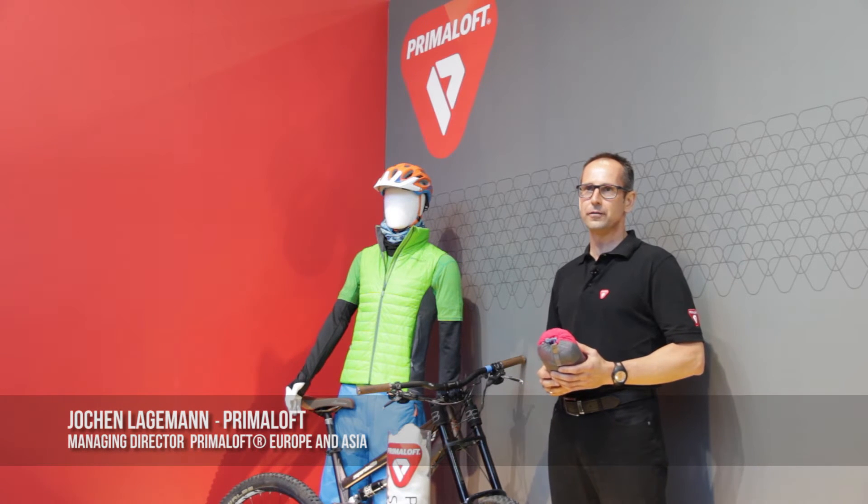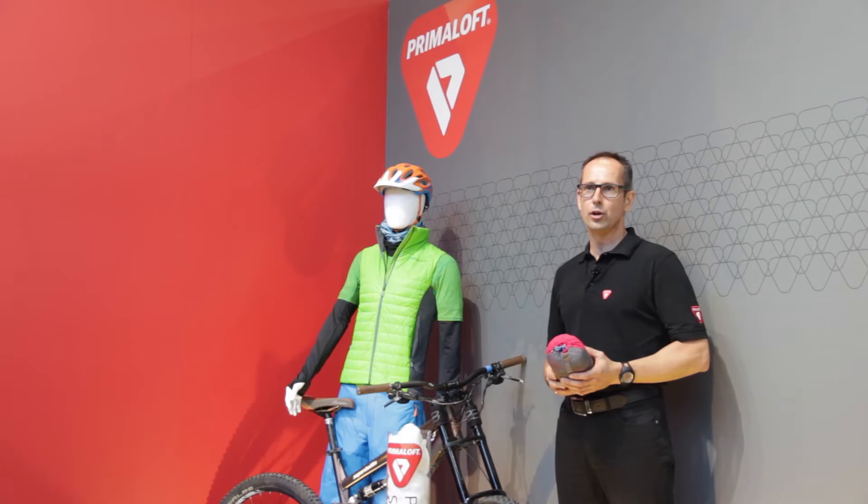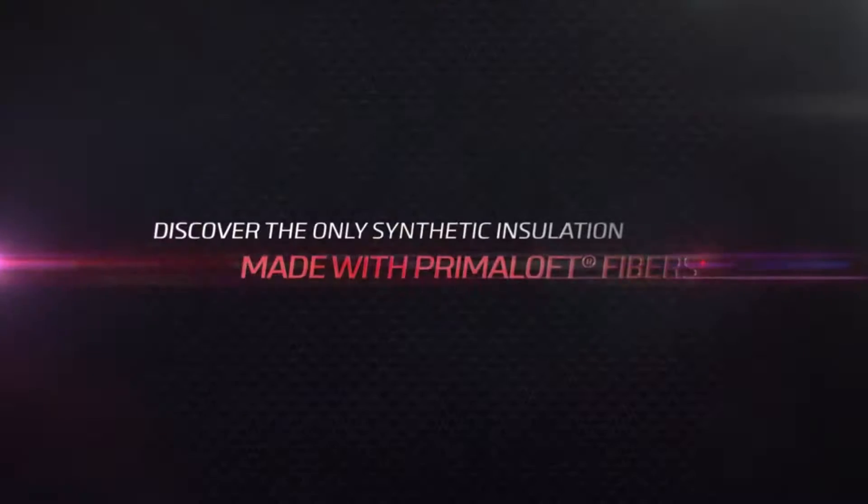PrimaLoft Silver Insulation Active is a new development that we launched for fall/winter 15, and now more and more customers are really putting it into their summer collections as well.